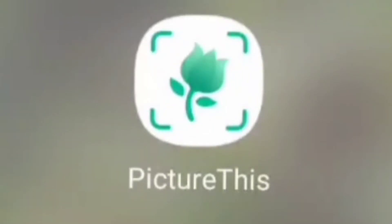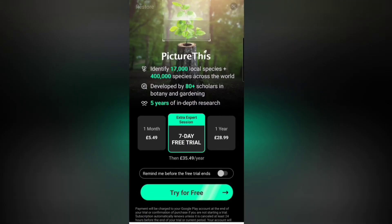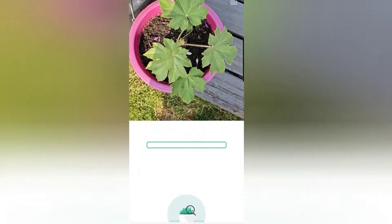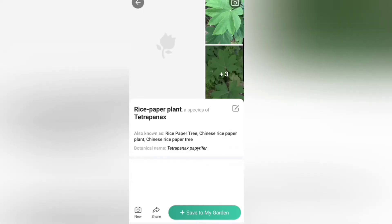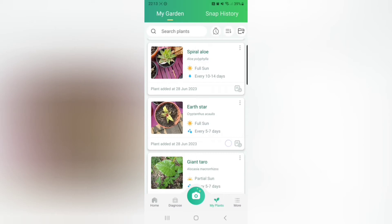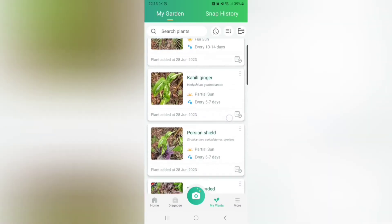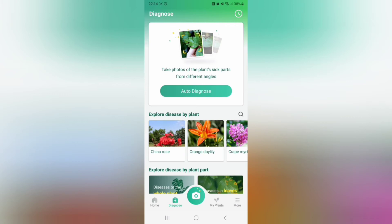Picture This is the first app that I was able to fully review. It is quite pricey at £35.49 a year but I was able to test this one on 14 different plants. I scored it 8 out of 10 for ease of use. It was the second highest score in terms of accuracy and also included a feature for diagnosing problems with plants.